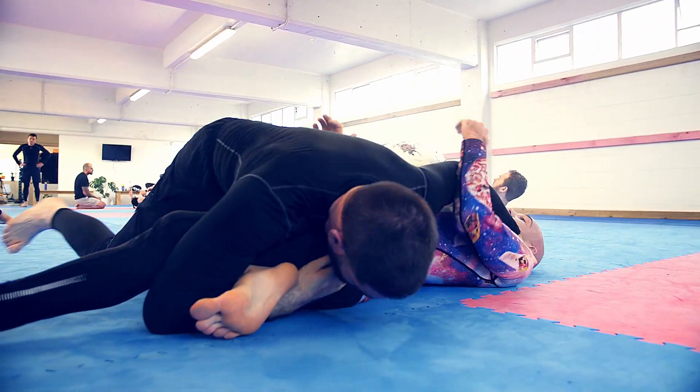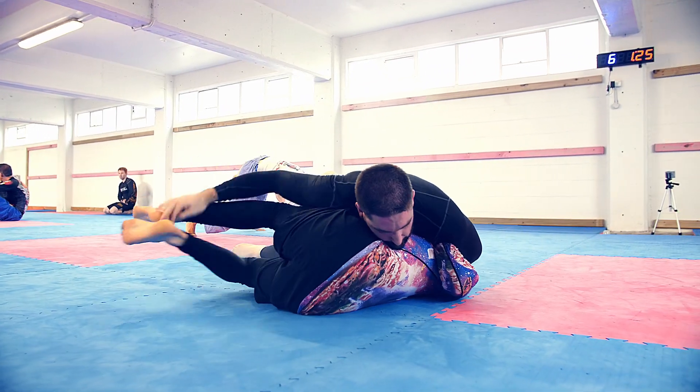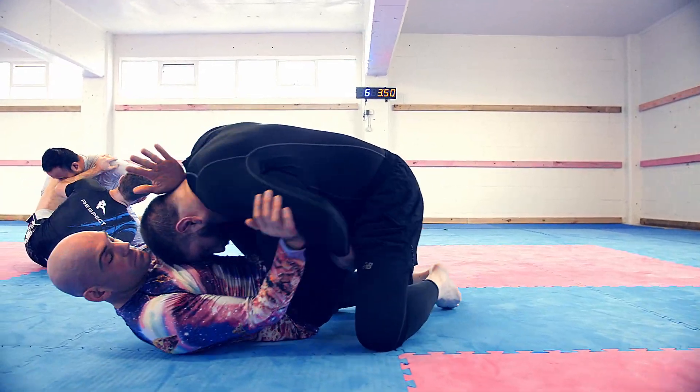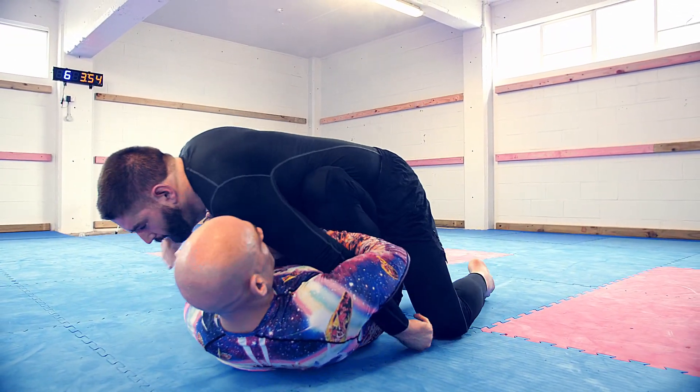As you can see here, I'm using a grip where I've got the foot in the pit of the elbow and the hand gripping to the hip, to pull his knee away from his chest where he can block the pass. But any which way you can get that foot across and pin it in place should work.